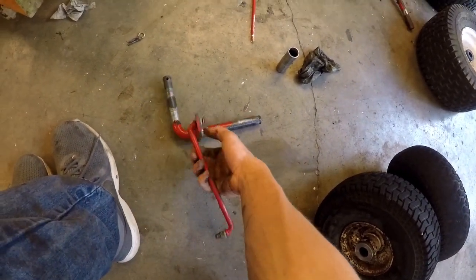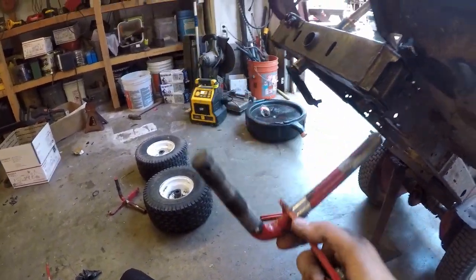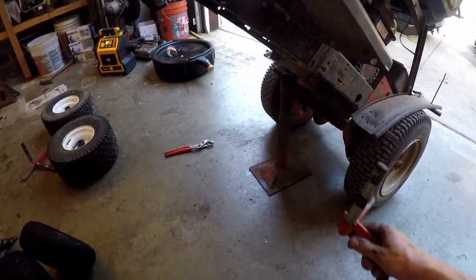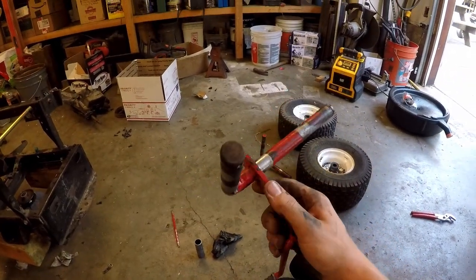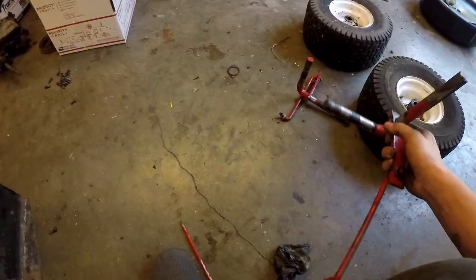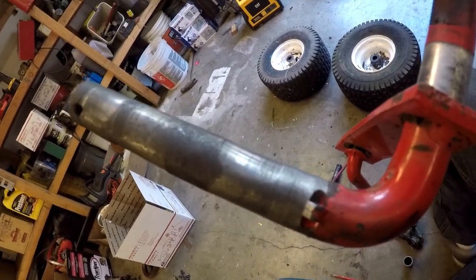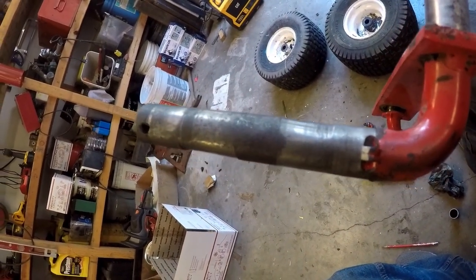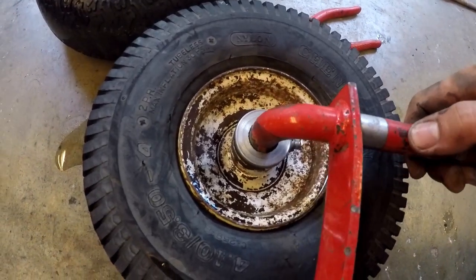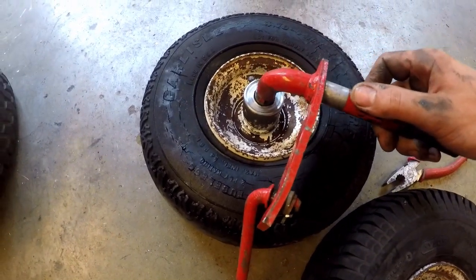Over here I got the spindles — these are out of a Snapper. That's a Mori axle with a Snapper rear engine rider rear axle and then Mori frame rails. I'm getting some wear and tear on them. You can kind of see it — it's pretty bad, honestly. I kind of need to put some new bushings in here. This one's probably not as bad, but yeah, it's a little bit gross.